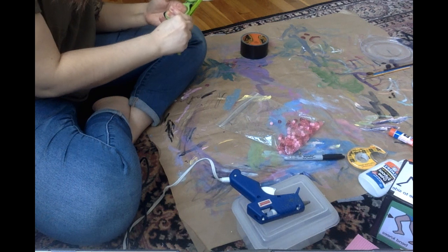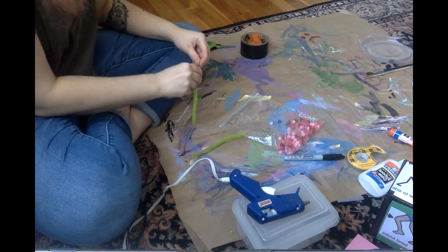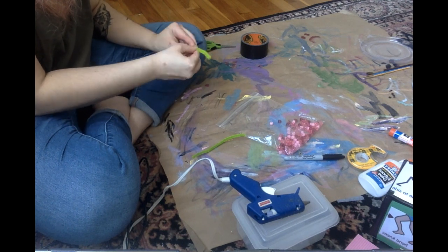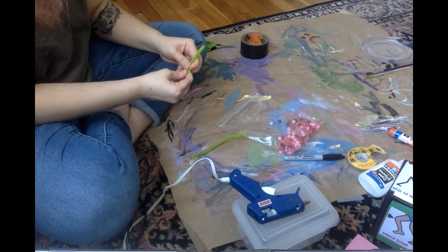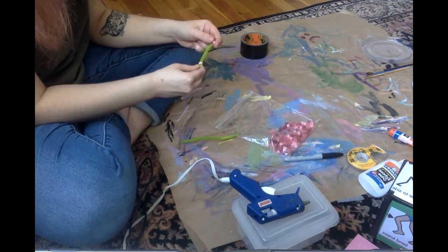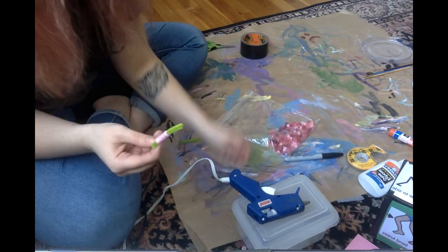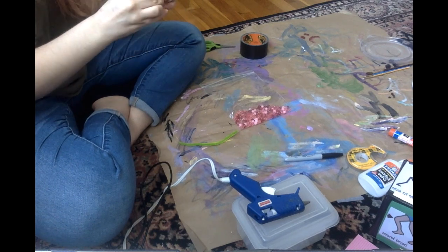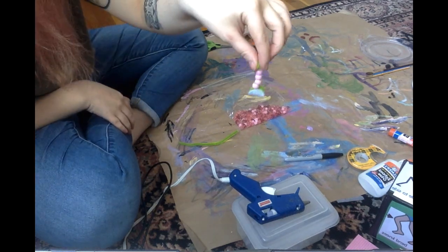Before playing my new game, I needed to get a game piece. You can use really anything for a game piece, but I decided to have fun with it. I added a piece of Velcro to the bottom.